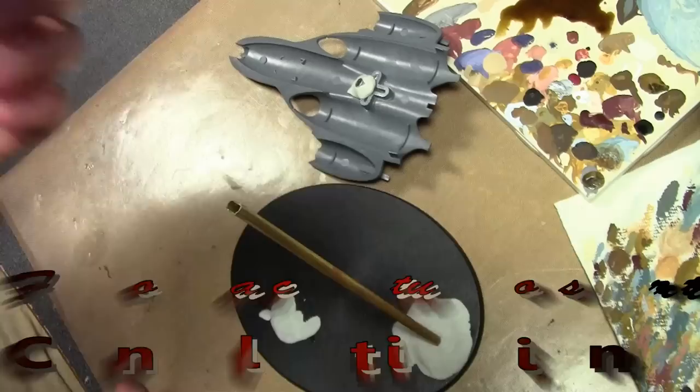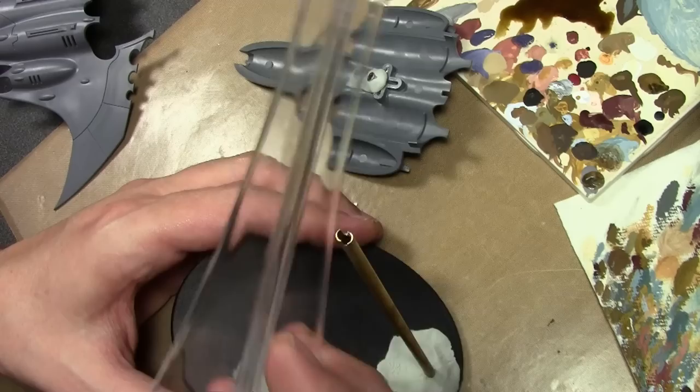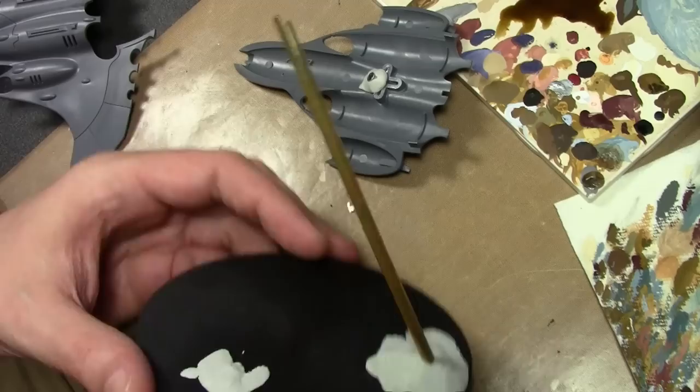Before getting into the meat and potatoes of painting this little razor wing ship, I want to talk about the base that I built real quick because it'll be easier to talk about it and show everything off at the same time. I did not want to use the giant flight stand that came with the kit because although it's stable, it is very huge. I wanted to go with something a bit more subtle, so I'm using a brass tube.